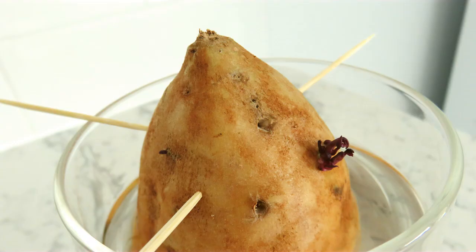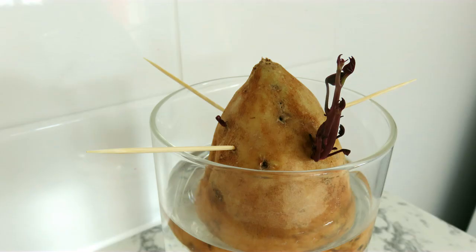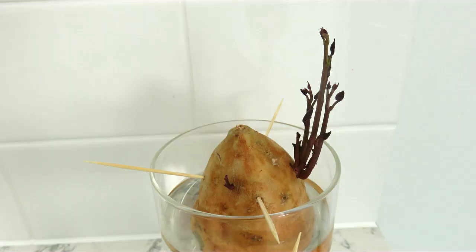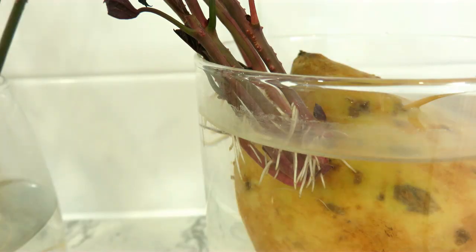Within a matter of days, shoots with little leaves sprouted up. We did have to keep refilling the glass with fresh water and keep the bottom of the sweet potato submerged in water. At this stage, we could only see shoots. The roots developed later.